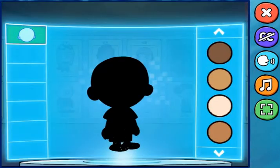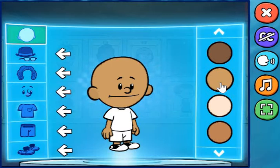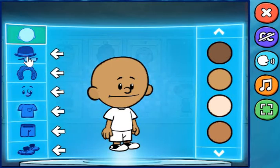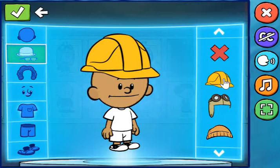First, what do you want your hero to look like? Amazing! Use any of these buttons to personalize your hero. That looks awesome! When you're done, hit the check mark to save your hero. Let's see what kind of hero you can make.